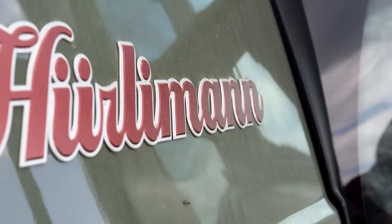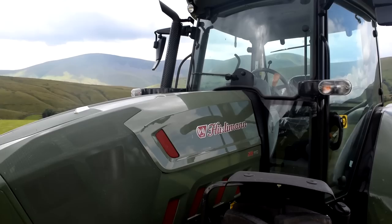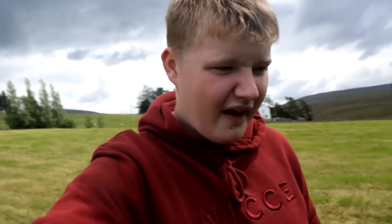This is the Hurlman XB110. As the name says, it's 110 horsepower, which is much more than anything we've ever had on the farm. So I've opened up the bonnet — I don't know anything about mechanics really, change a tire and that's about it, that's all we need doing on this farm.